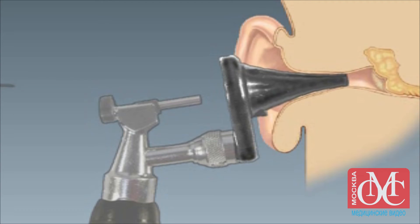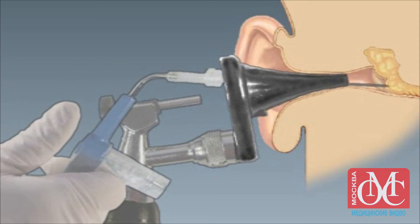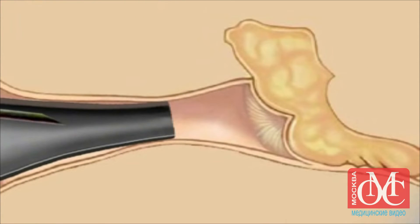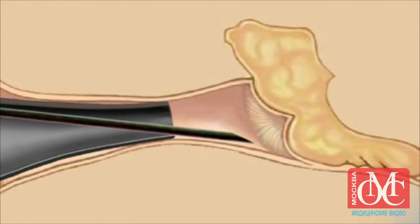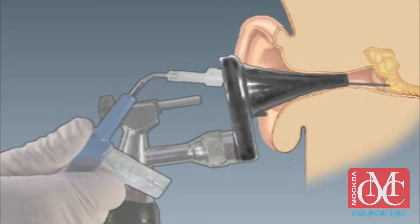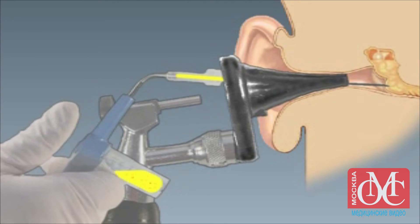Under direct visualization, advance the needle toward the tympanic membrane while keeping your thumb poised over the orifice of the tympanocentesis aspirator without occluding it. Insert the needle tip through the inferior portion of the tympanic membrane, 2-3 mm above its inferior rim. Immediately after penetrating the tympanic membrane, place your thumb on the orifice of the aspirator and start suctioning the middle ear fluid.